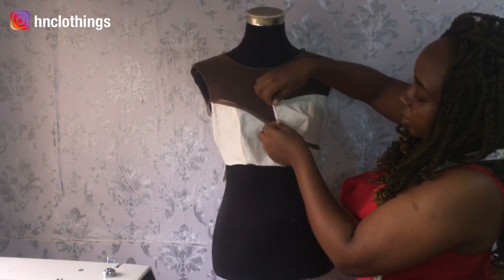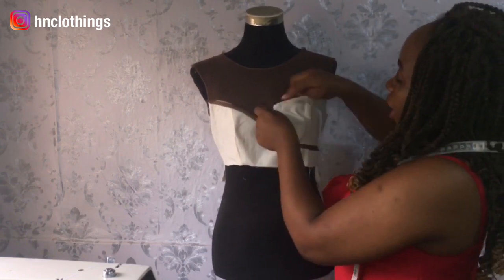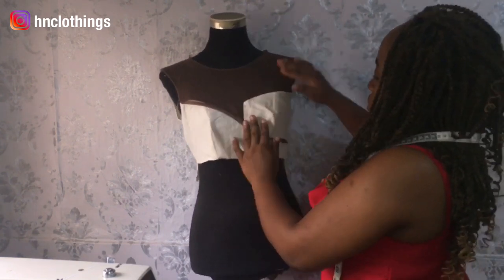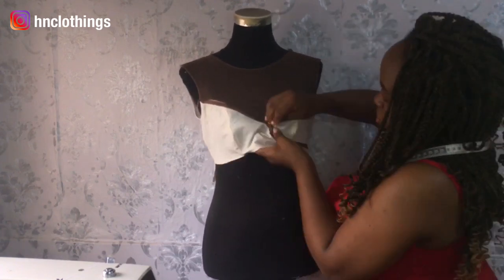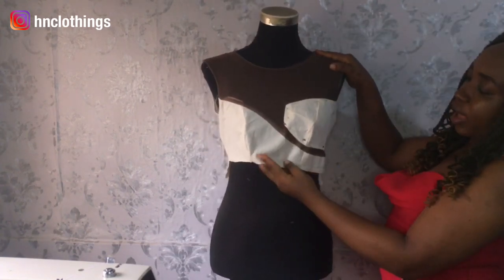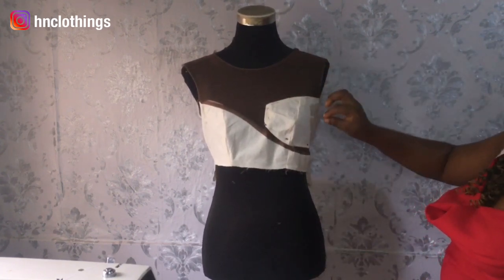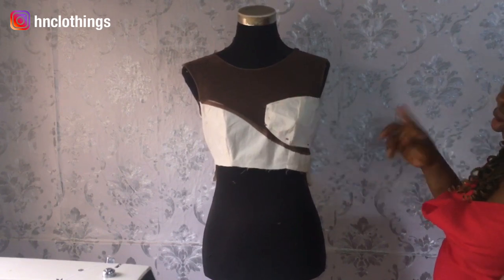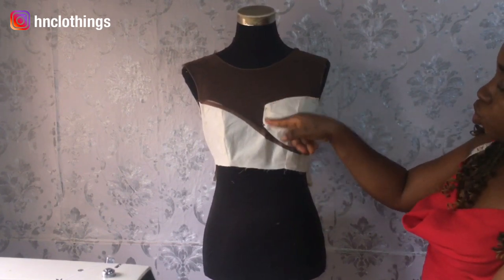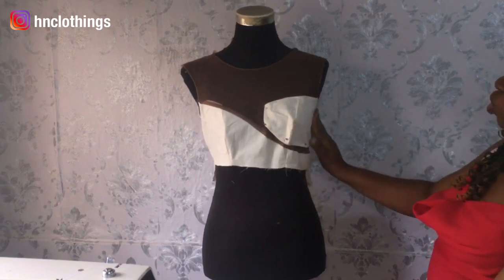Now fold this part and fold in all the raw edges basically. Once you're done with this, make sure you go ahead to use a needle and thread to hand stitch this — do not use a machine to sew this down. Use a needle and thread, hand stitch it in place, and you are good to go.